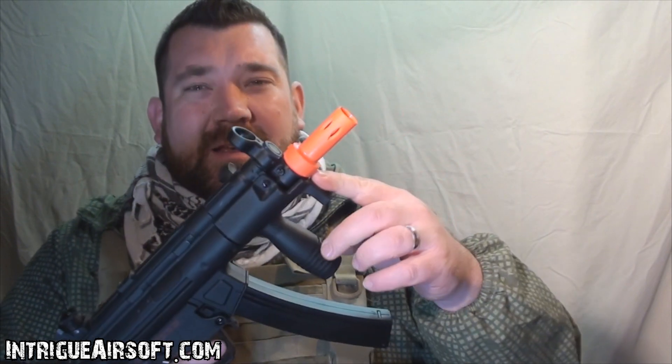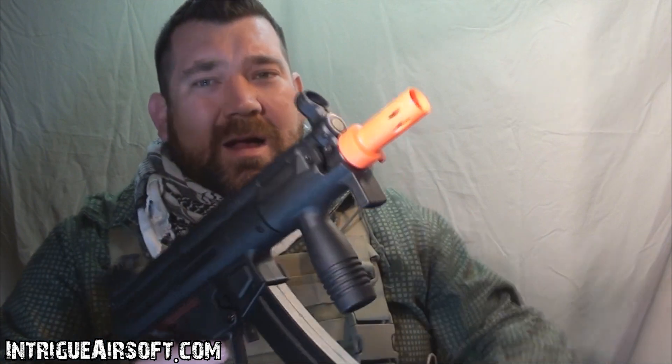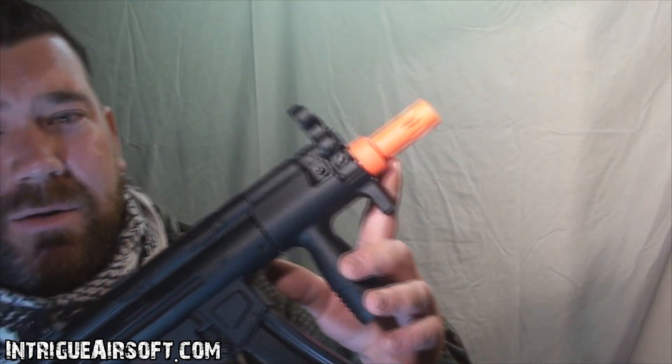It has a big orange flash hider — they call it the navy flash hider, the MP5 flash hider. Typically this type of flash hider is supposed to be removable via a quick release button, however this one is permanently glued on. It's nice and orange so you are meeting all the regulations, but it's a lot of orange going on. The other issue is the front sight assembly is also plastic, so going about traditional methods of heating it up to weaken the paint is going to be tough.